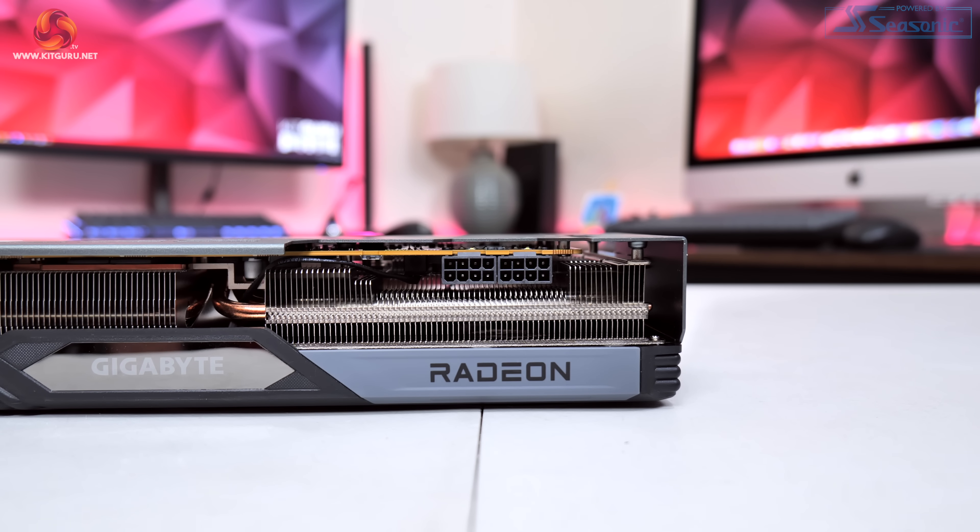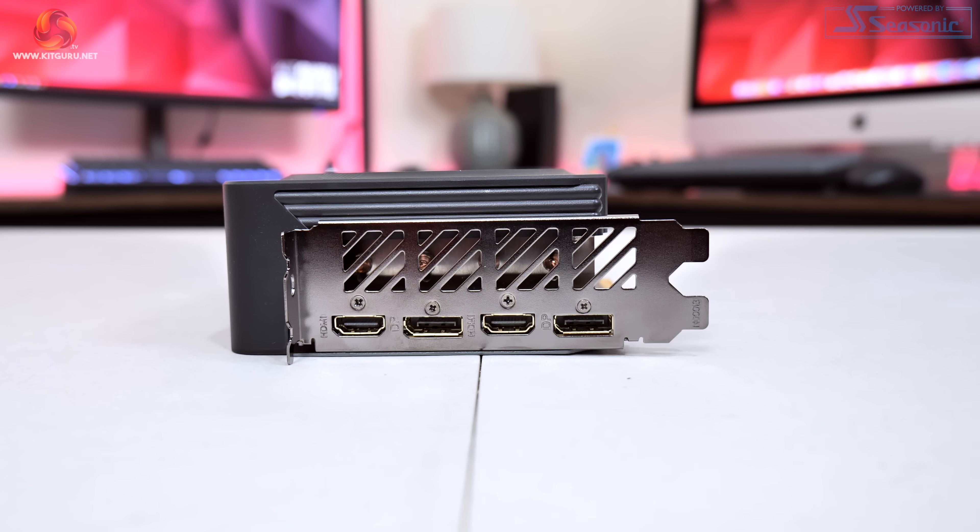Both OC and silent modes offer identical clock speed and power targets — the only difference is the fan curve, and we do test both later in this video. We can also note two 8-pin power connectors, and for display outputs we have two DisplayPort 2.1 and two HDMI 2.1.